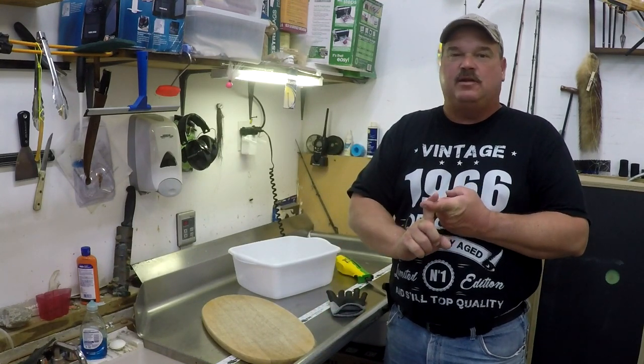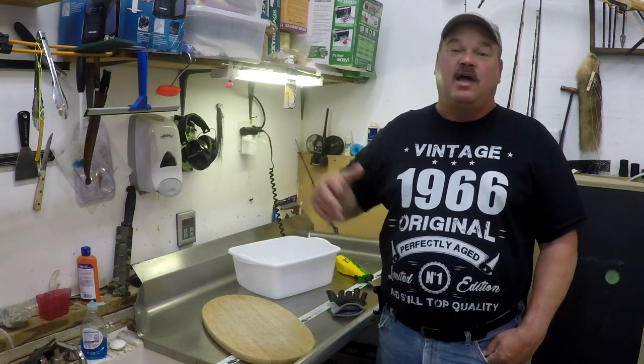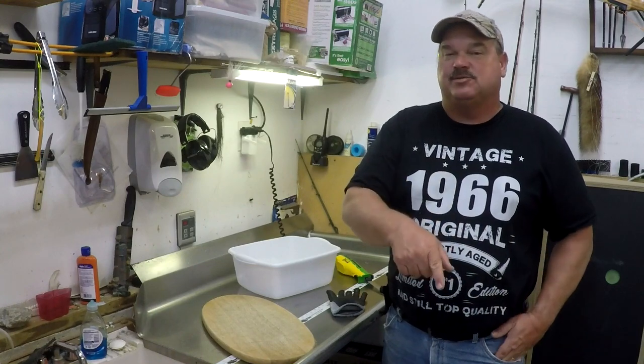All the tools you'll need are linked in the description below. For you guys that catch catfish and clean them the old-fashioned way — skinning them, nailing them to a tree and all that other crazy stuff — this is going to change your life. Hit that like button down there and don't forget the subscribe button.